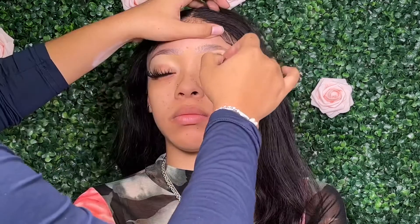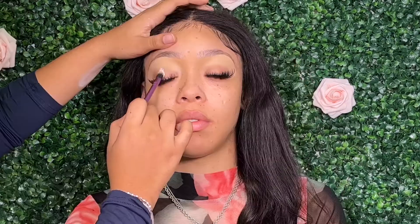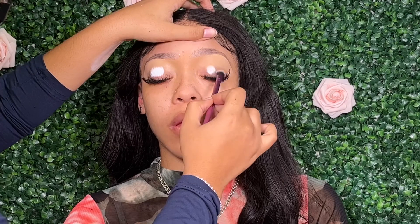Because if the concealer is not shaped correctly underneath, you will definitely be able to tell once you go in with whatever brow product you decide to use. So now I'm just blending out that product with a fluffy dense brush, and then I'm going to go in with my Myron clown white base.